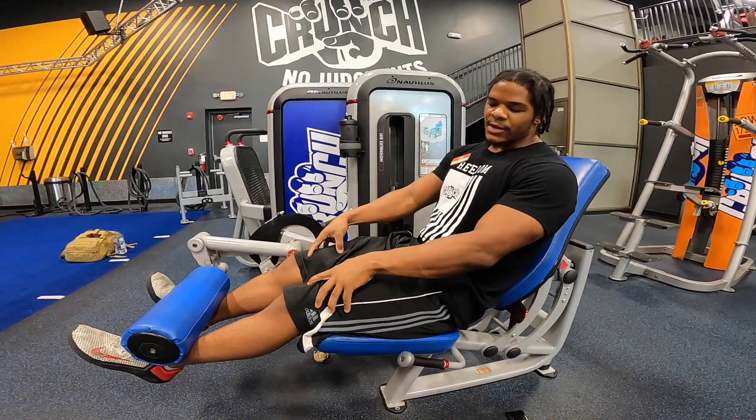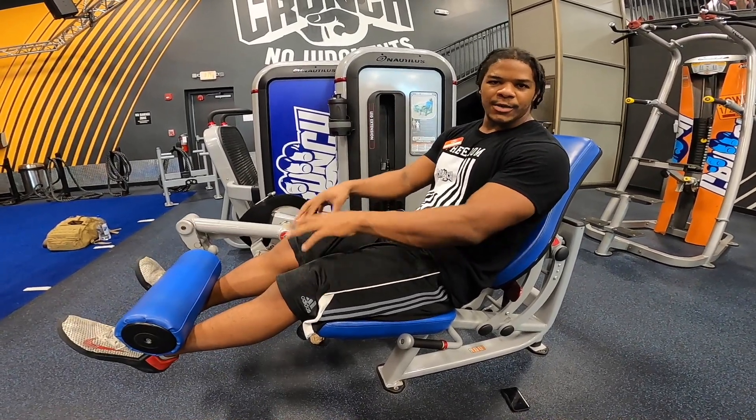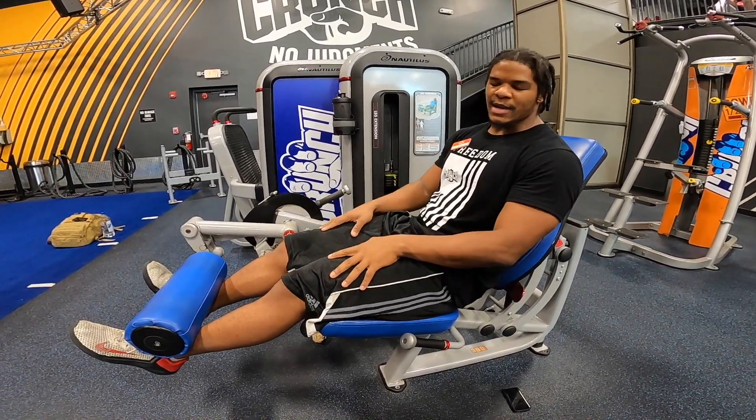Stay strong here. Your legs are gonna start to burn, but just hold that position. Try not to come down and help yourself. You want to stay in the same joint angle the entire time.